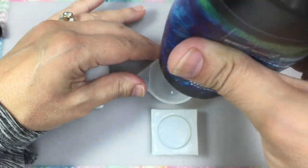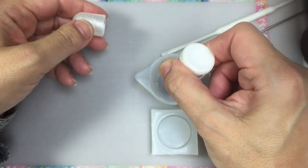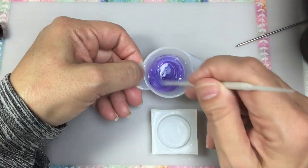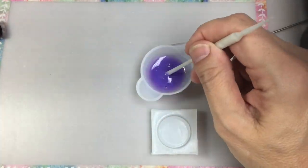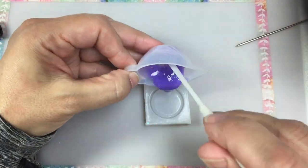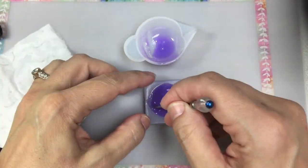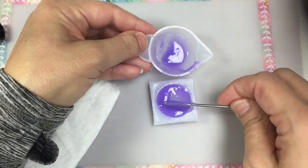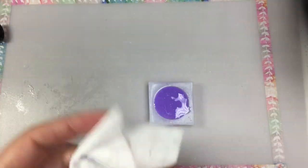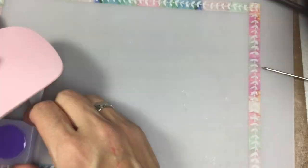Now that the base is cured, I'm going to make the top portion. Here I'm going to mix some purple and white pigments to create kind of a lavender shade. Again, you want to make sure that you really get that resin down in the crevice so that the lid will fit really nice and secure. I do have a lot of bubbles in my lid, but it won't matter because when I'm finished with the lid, I'm actually going to embellish it with some more glitter.